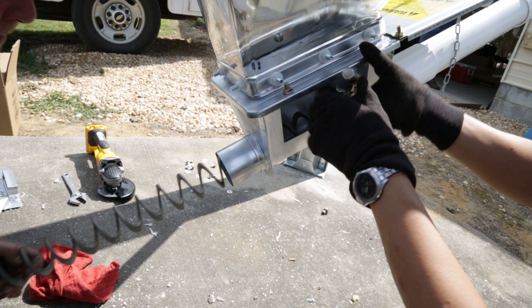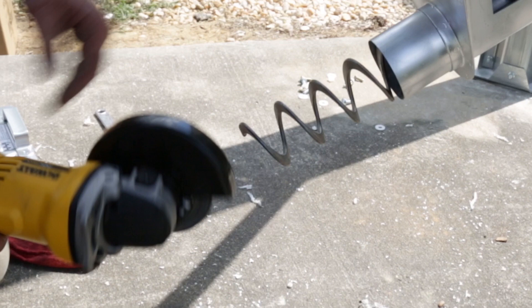For ease of cutting the auger, pull it out an additional 6 to 8 inches from the unloader and secure it with a vise grips or locking pliers. Cut the auger at the mark previously made and grind the ends smooth.